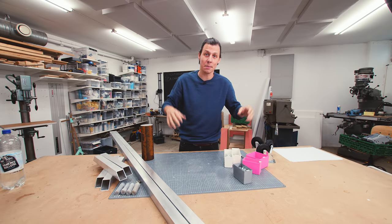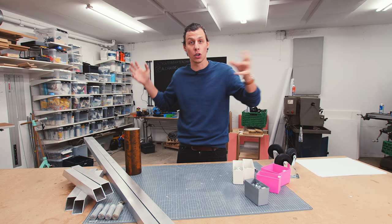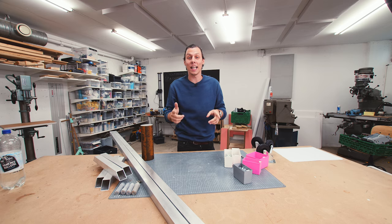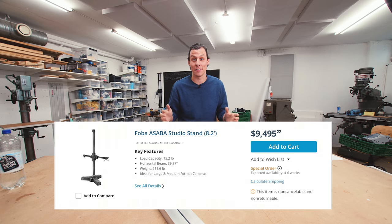Have you ever seen one of those really nice big camera arms in professional photo studios? The ones that have a camera attached to a long arm that can swing up and down and reach all the way over a table. Well, I haven't seen one in real life either, but I've seen them online and I really want one. The only problem is they're really expensive - some of them cost up to ten thousand dollars.